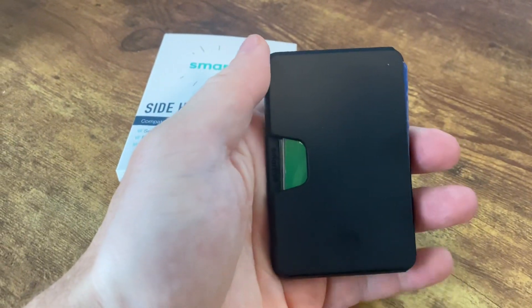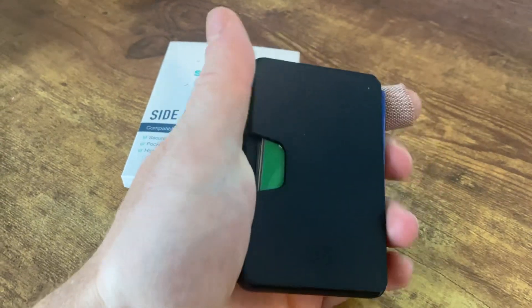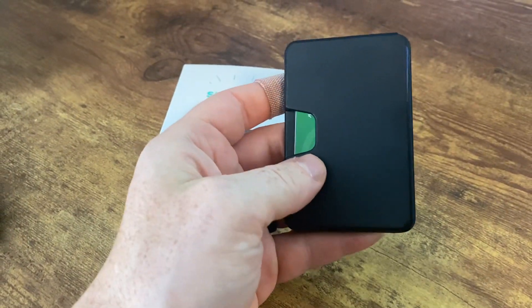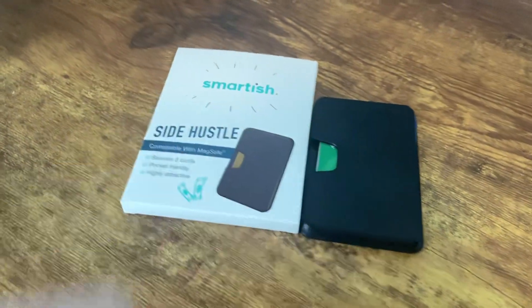I really like this. I think this is probably the top-rated MagSafe wallet that I've used so far. It also works nicely as a standalone wallet if you decide not to connect it to your phone. Really great MagSafe wallet.